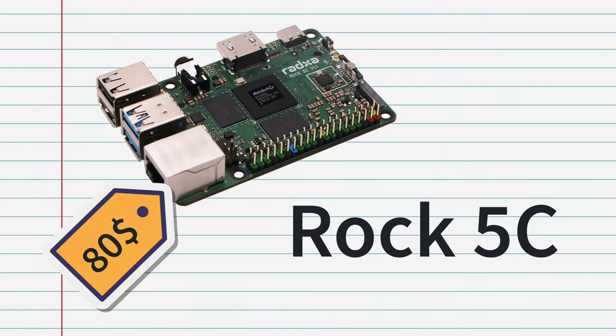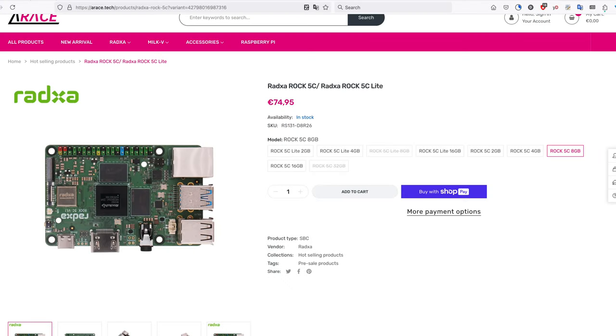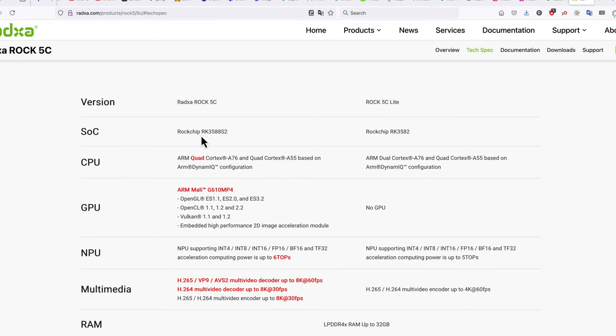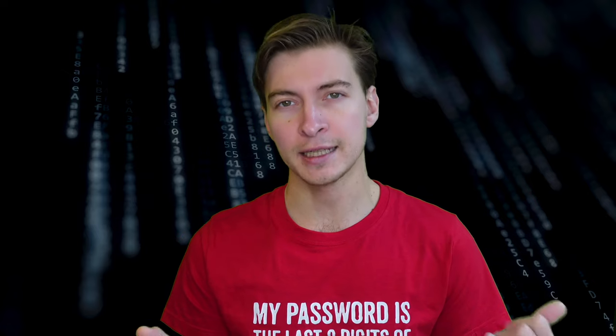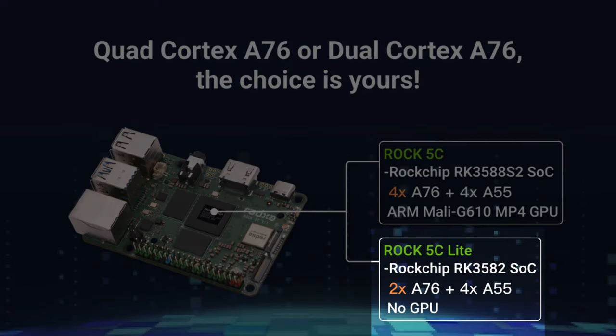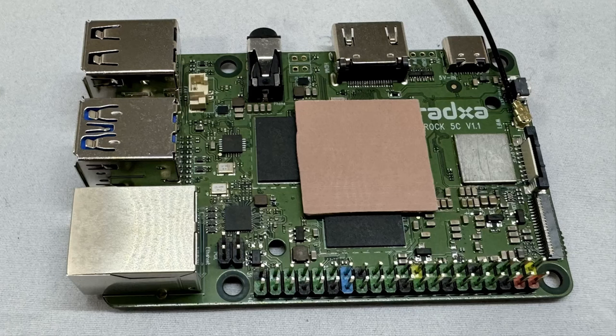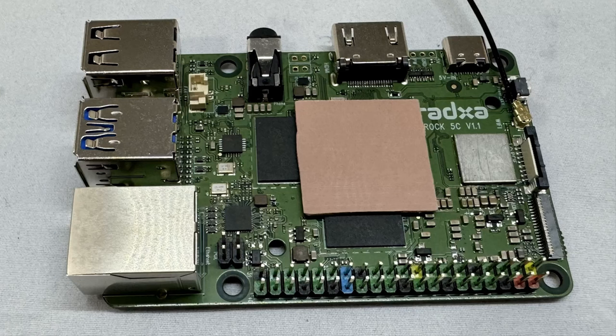Rock 5C. Let's start with the top-tier board, which is almost the same price as Raspberry Pi 5 depending on where you buy it, but you get a lot more in hardware: an 8-core CPU where 4 cores are the same type as in Pi 5, a neural processing unit for accelerating machine learning inference, and a Mali GPU. For slightly less, you can get the Rock 5C Lite, which has fewer CPU cores and no GPU. Radxa, the company that makes the board, is one of the more established companies on the market, so software support seems to be decent.